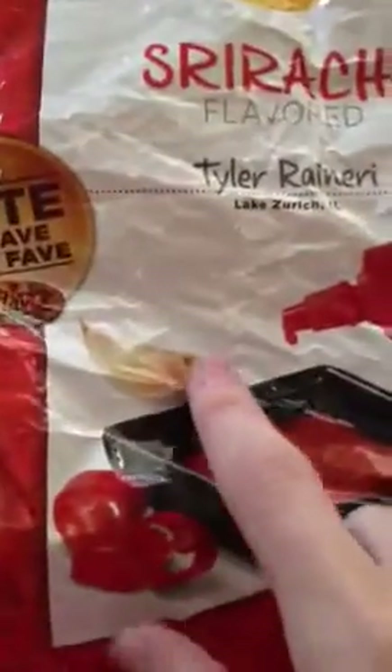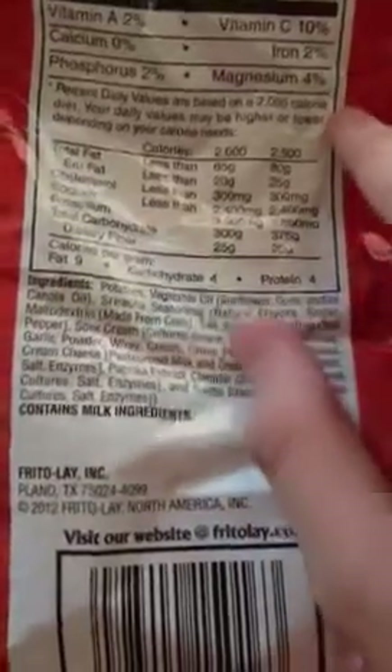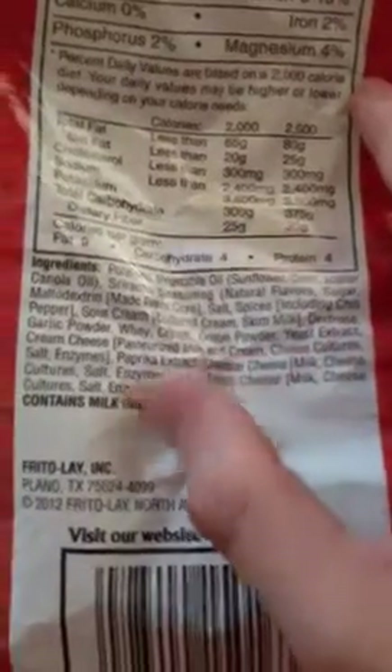So, if you don't know, sriracha is a hot sauce. It's usually combined with different peppers, as you can see, and maybe some garlic also. I'll show you some of the ingredients and then we'll dive right into the actual chip. So we have your basic potatoes, vegetable oil, sriracha seasoning, salt, spices, chili garlic powder, onion powder — your basic stuff.